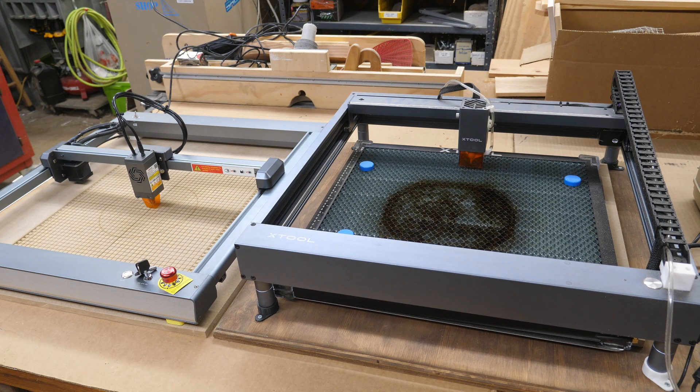They are both unique from a lot of the diode lasers you see in the way the frames are made. They are not generic off-the-shelf 2020 or 2030 extruded aluminum frames - they're unique to their own brand. They're fastened together very well, the architecture is very well thought out. They both have excellent rollers. I have not had any problem with either one of them.